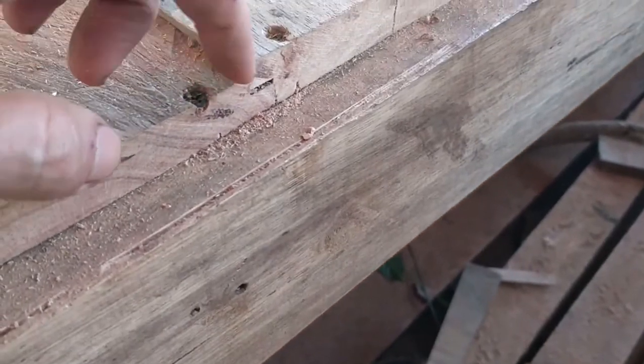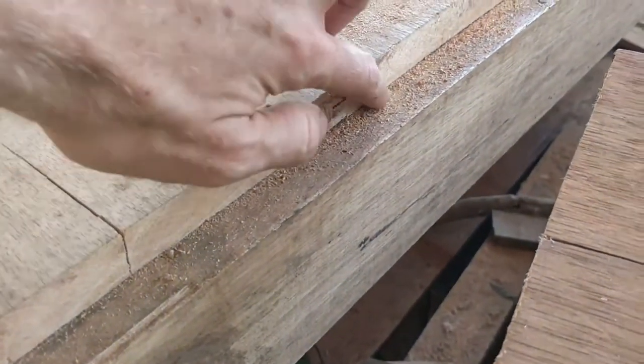This is called the shiplap, where they overlap each other. So it's very nice and plush.